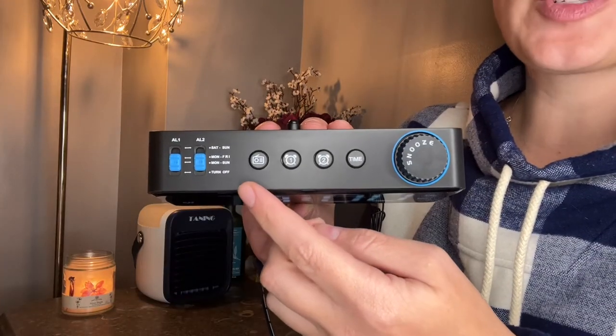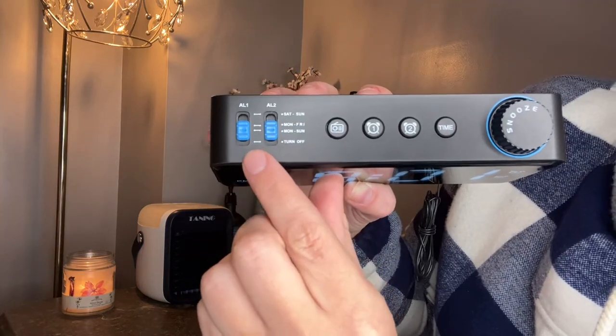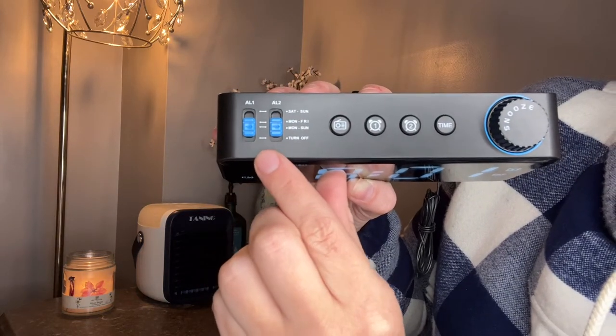As we take a look at the top of our alarm, we have super easy to understand controls. As we come over here and take a detailed look at these two buttons, these are my favorite ones on the alarm actually.